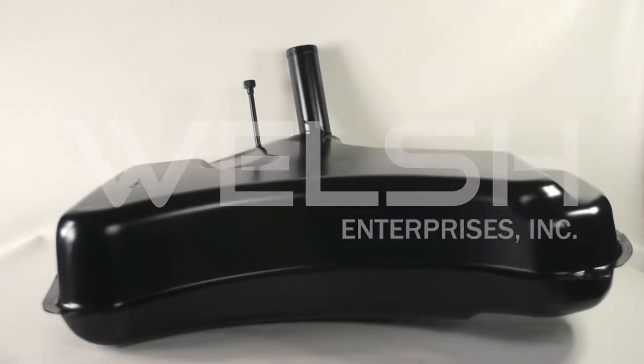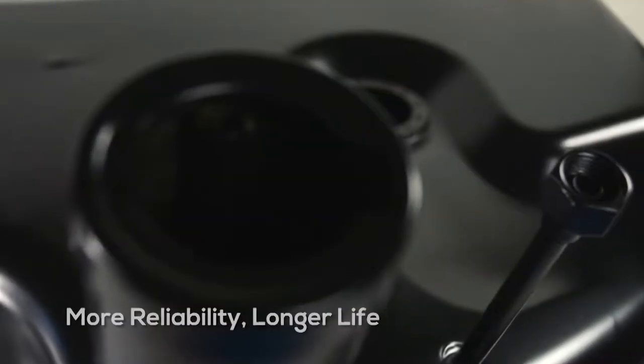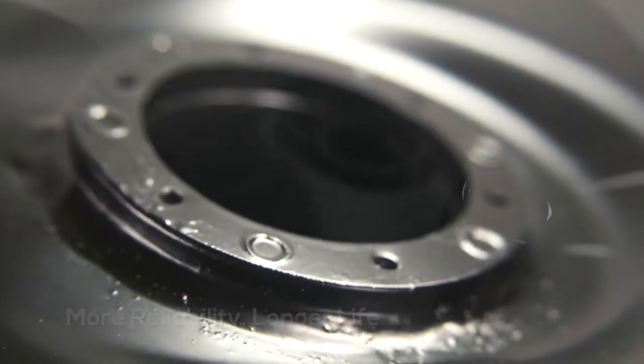Our high-quality MK fuel tank reproduction is made to withstand ethanol and other fuel additives. Expect more reliability and a longer life expectancy than standard seal fuel tanks. An MK2 fuel tank from Welsh Enterprises will outlast any other tank on the market.